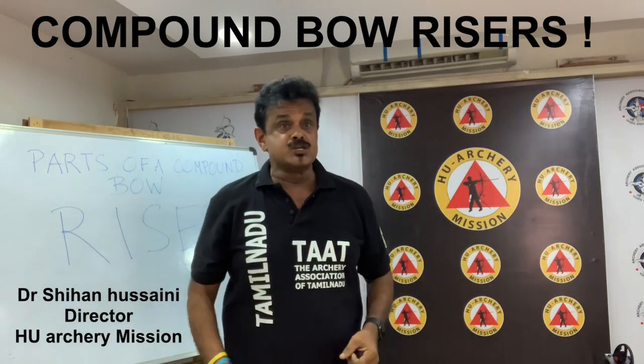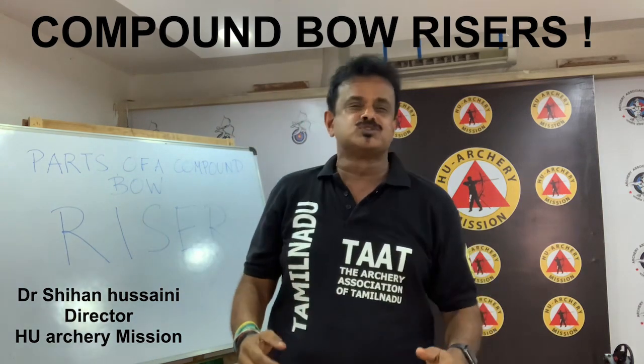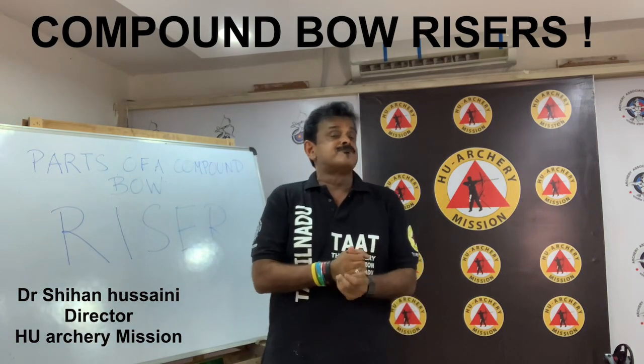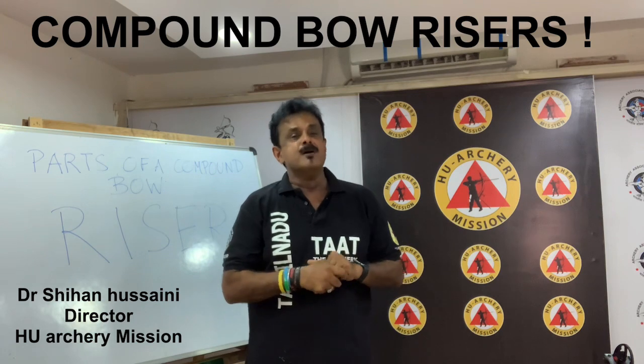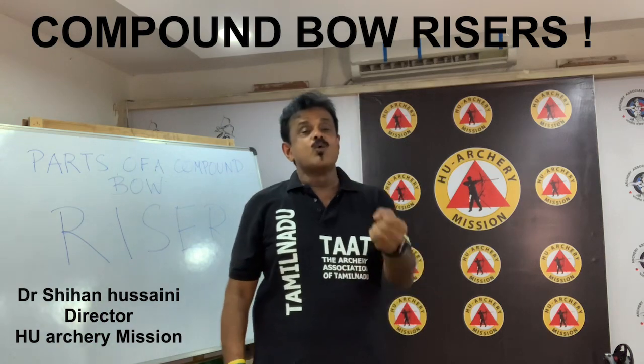Risers are designed to be as rigid as possible. The riser of a compound bow is usually made of aluminum, magnesium alloy, or carbon fiber. Many are made of 70-75 series aluminum alloy. High-end compound bows today use carbon fiber to decrease the overall weight of the bow.